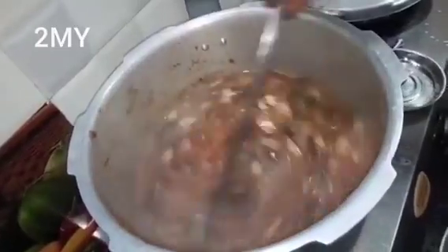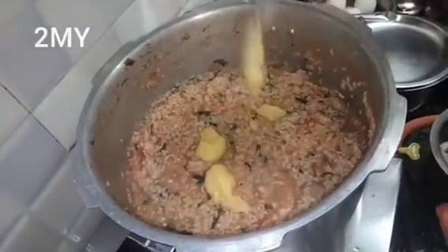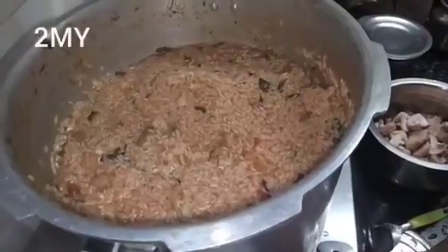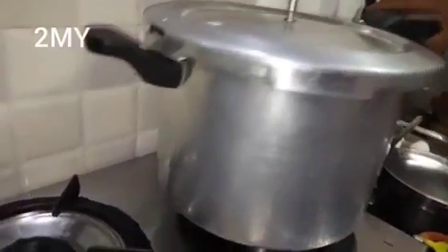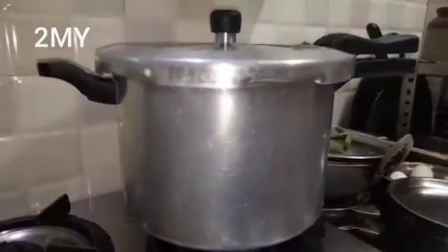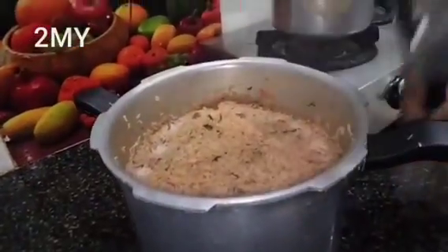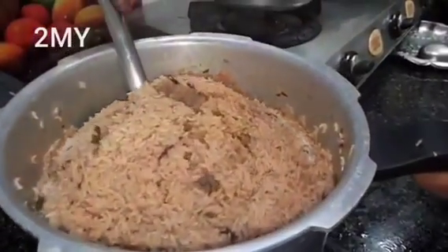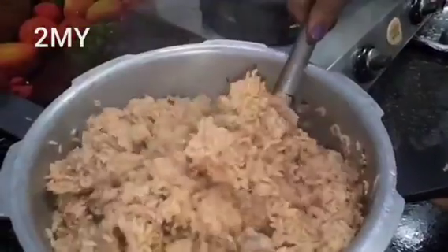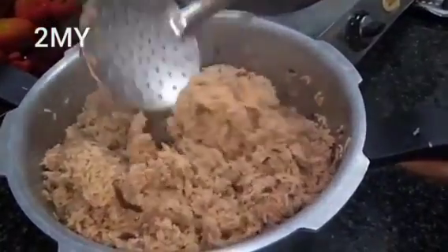Pour the olive oil — about 1 to 3 tsp of olive oil. Pour it in.